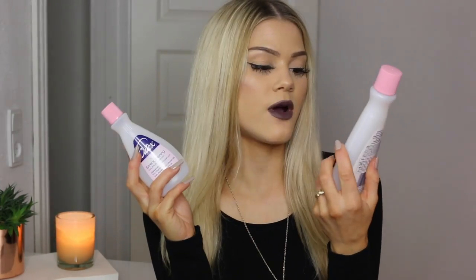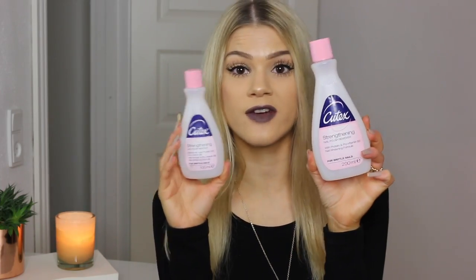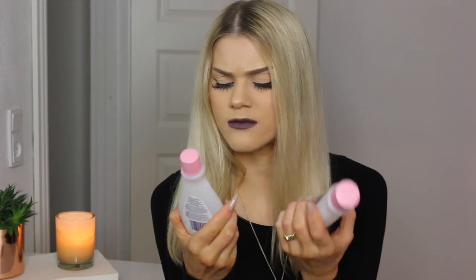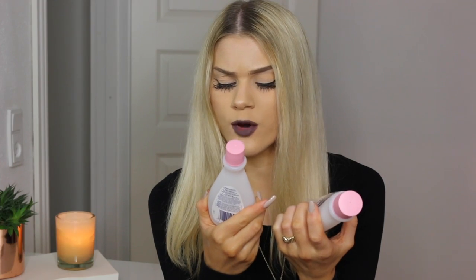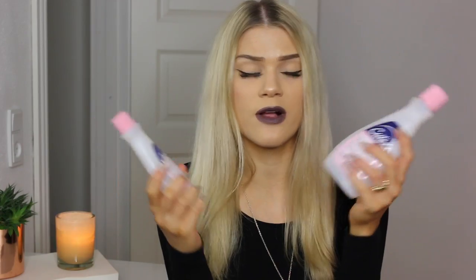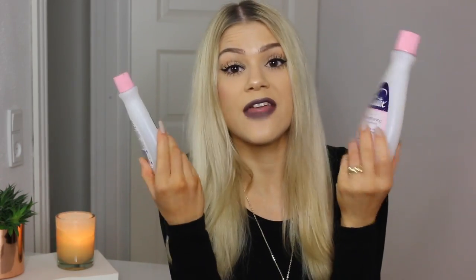I've used up two of the Q-Tex Strengthening Nail Polish Removers — a little size and a big size. They're good, they're fine, nothing special really. They've got some kind of protein and pro-vitamin B5 in them as well, so they are strengthening for the nails — at least they say so. They're very inexpensive and I've already bought a new one.